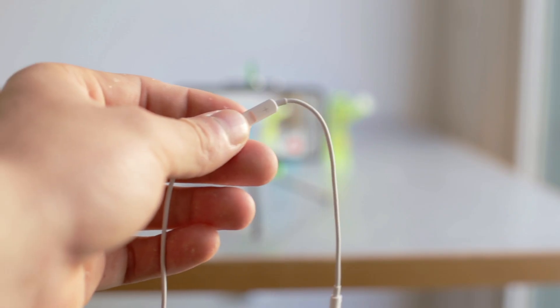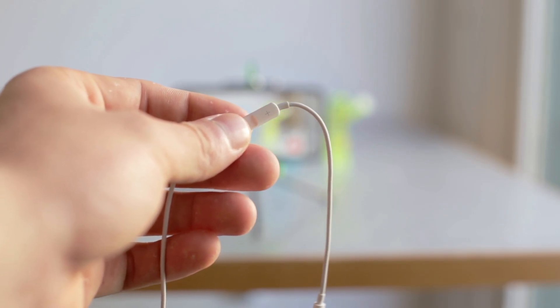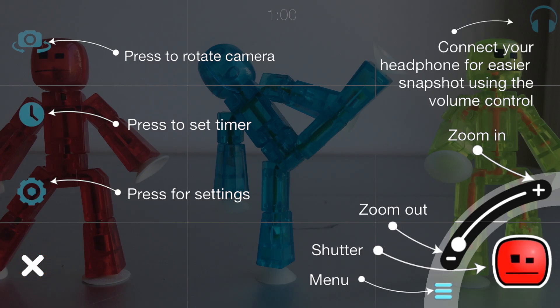If you have headphones with separate volume control, you can use it to control the camera shutter without touching the screen. And if you forget how any of this works, just hit the question mark.